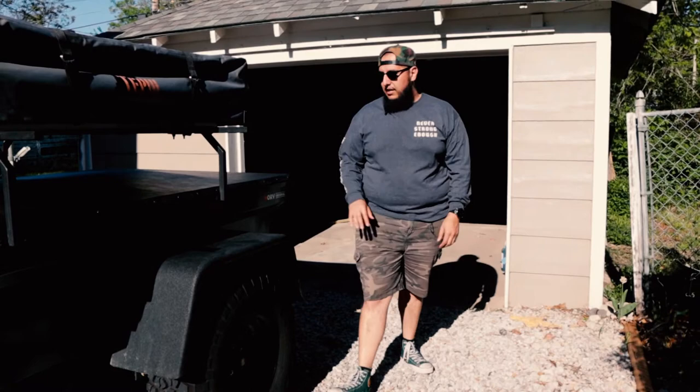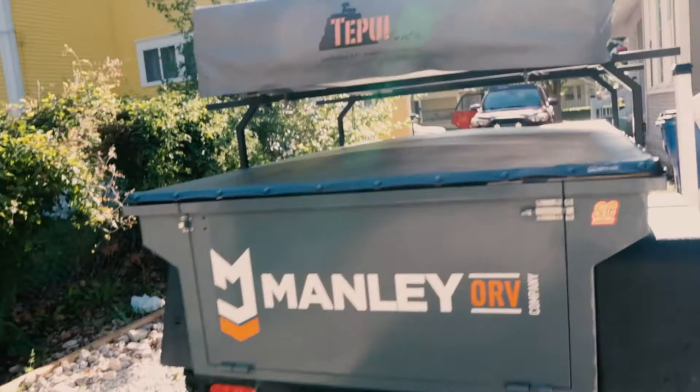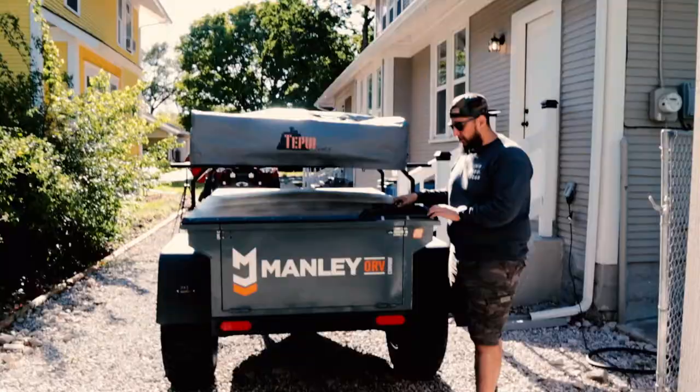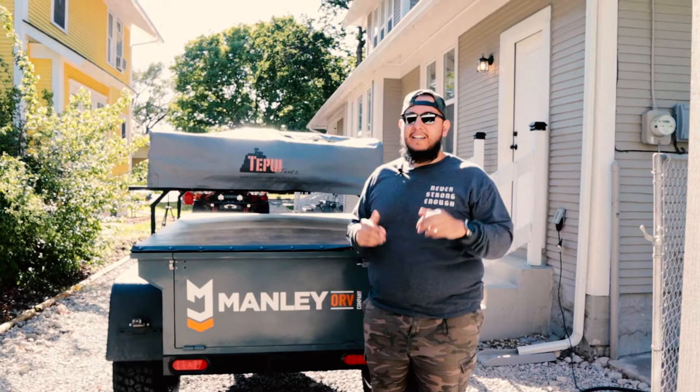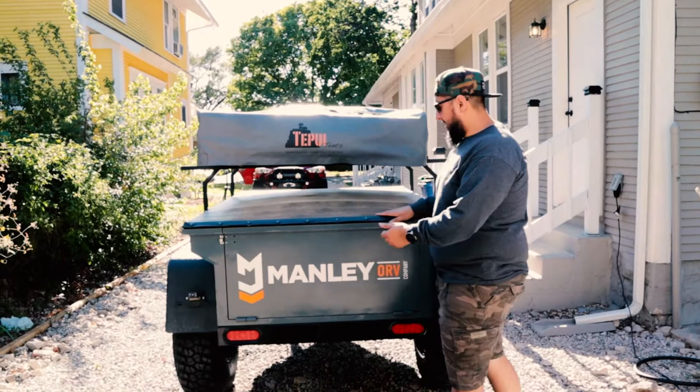Moving to the back — as you can see there's a cool little tonneau cover on here. It is buttoned up and pretty watertight. What would you guys think if we found someone to fabricate a lid for it and put a roof rack on top? We could even carry canoes if we lifted the roof nest up higher. That would be the ultimate trailer. The cover does come off completely, which is pretty neat.